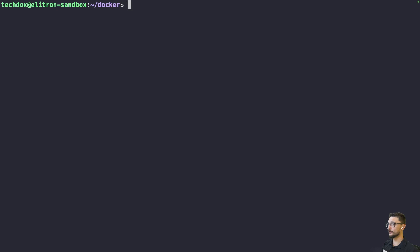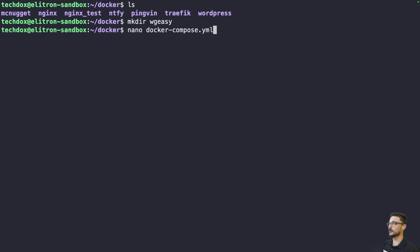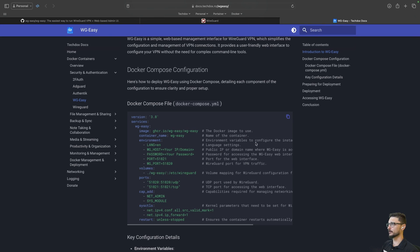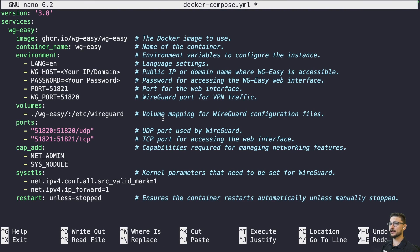I'm on my sandbox server and I've fully removed the previous WireGuard Easy installation. First, I like to make a folder for my Docker container — I'll do an ls to show existing folders, then make a new one called wireguard-easy. Inside that, I'll run nano docker-compose.yaml to create a Docker Compose file. From my documentation I can copy the compose file content and paste it straight in. There are notes on almost every single line explaining what's going on.